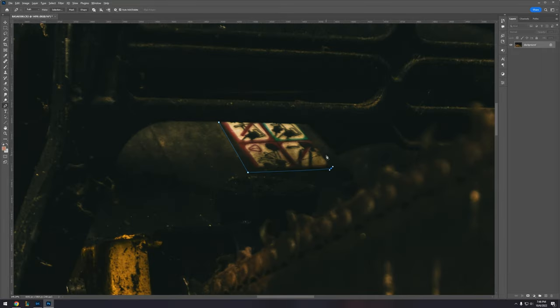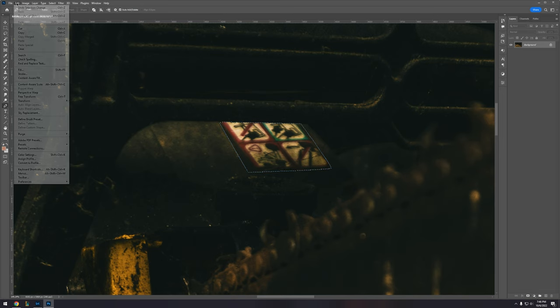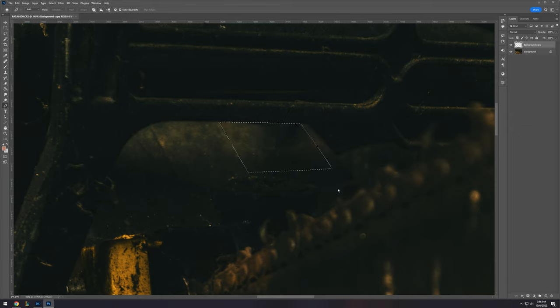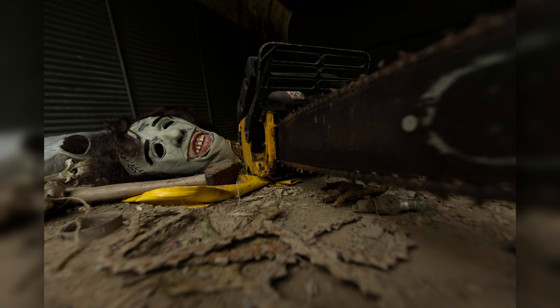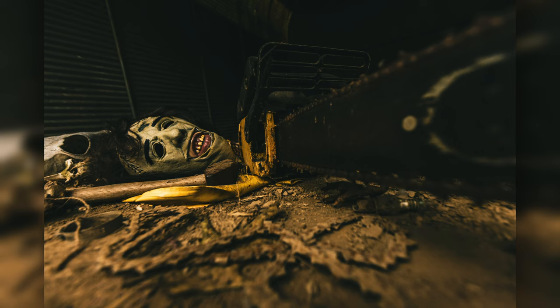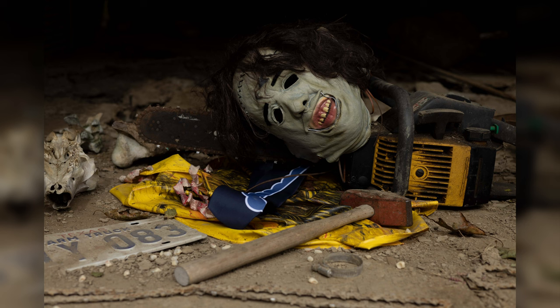I wanted to remove the info tag from the chainsaw, so I used the pen tool in Photoshop, outlined it, moved it over, and did a content-aware fill — Photoshop's magic took it right away. This is what we started with, and then we end up with the final picture. Overall I'm really satisfied — we have that warm yellow, all the grittiness and grunginess, and I didn't add any grain to keep it nice and clear.